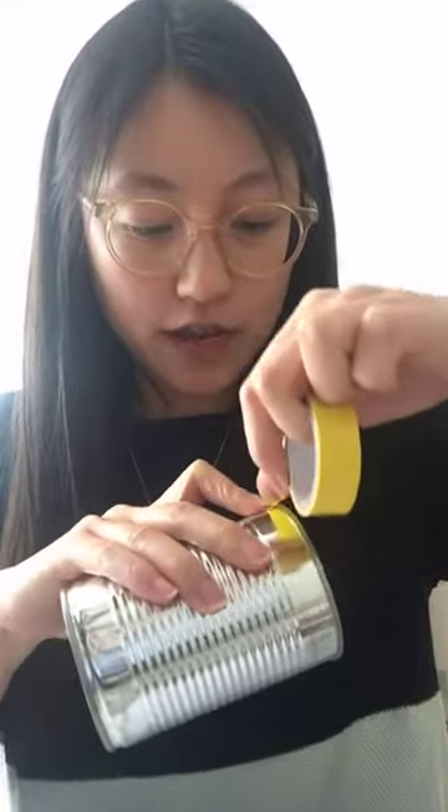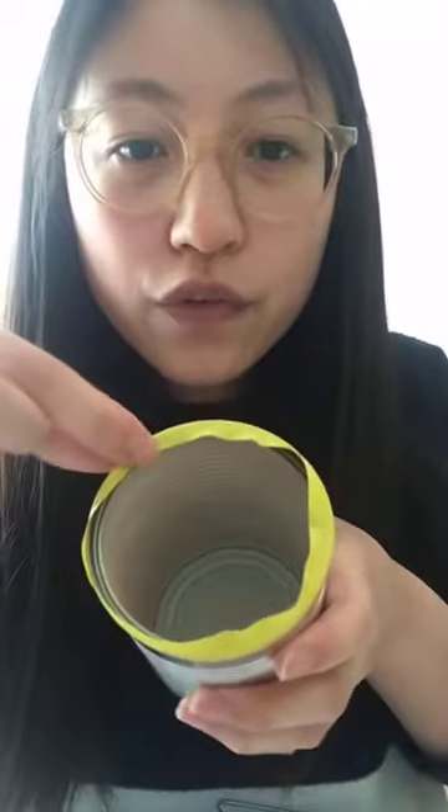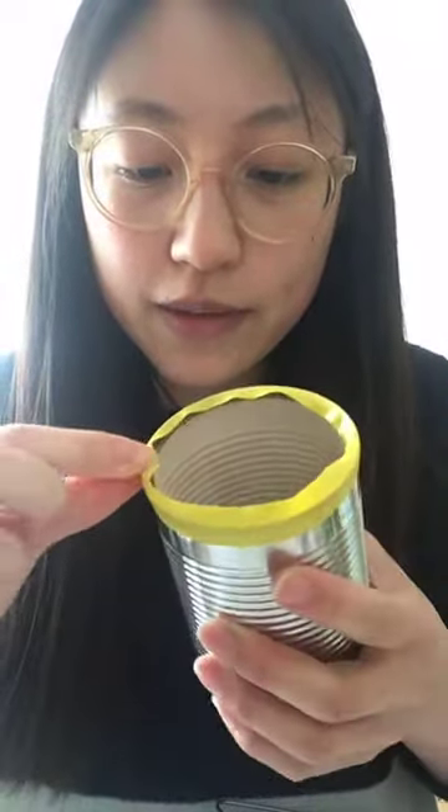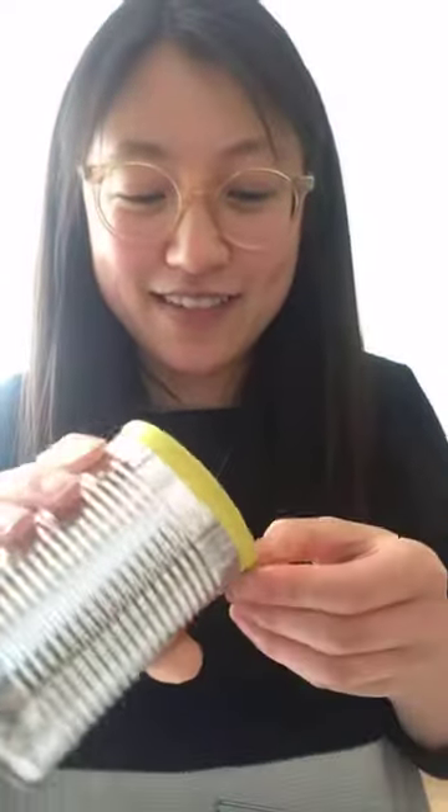I'm going to use my tape - I'm going to put it halfway across the tin can and wrap it round. I'm using electrical tape because it's got that stretch, but masking tape, paper tape or craft tape works just the same. Very carefully fold the tape over the edge, making sure it's the tape touching the sharp part. It's also good to have that bit of tape around the edge just to remind you that you don't want to be catching your fingers on it.